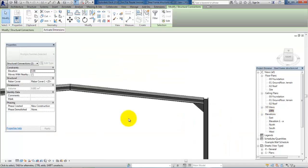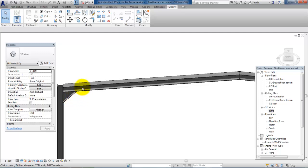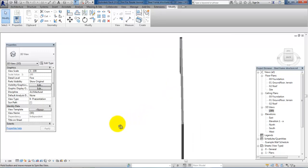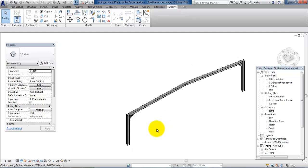If we go to the 3D view we can now see that we have a perfect connection here as well. So this is the principle of how to make a 3D steel frame structure, which you can use for your semester project.